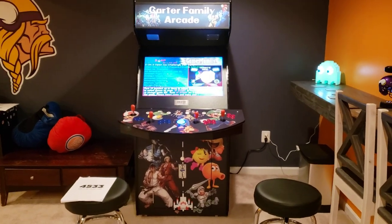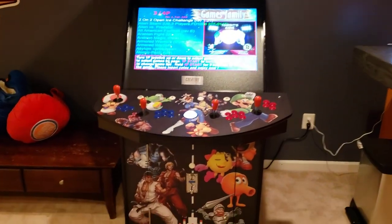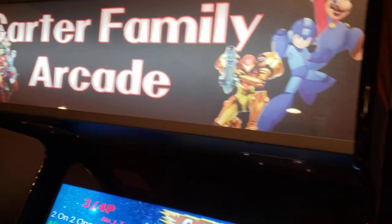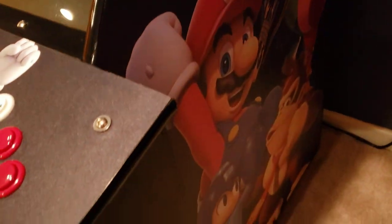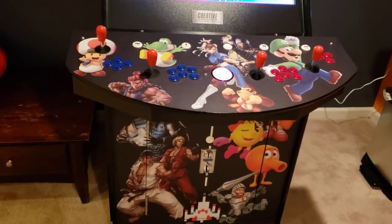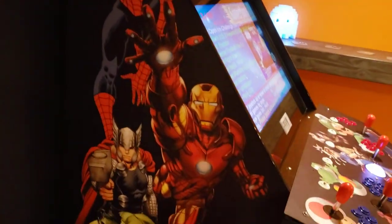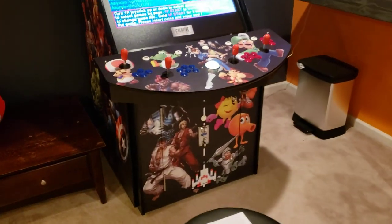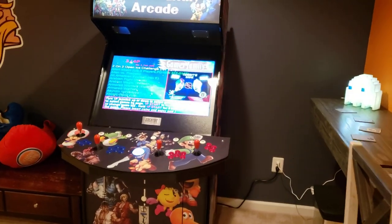What's up family? Just wanted to take a moment to do a review of my Creative Arcade's full four-player stand-up arcade unit. I've had it about a month and a half, and I just kind of wanted to show you guys what options you have out there for getting a full, authentic arcade unit to really give you a blast from the past and take you back to when you were in the arcade as a kid. I'm pretty happy with the unit that I got, and I just want to jump right in.